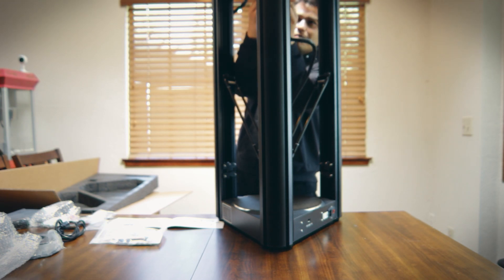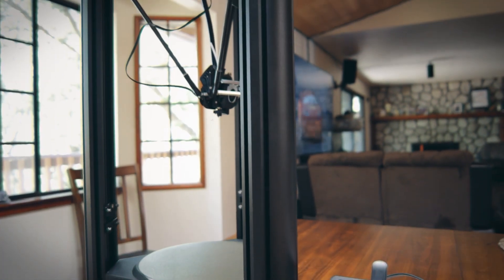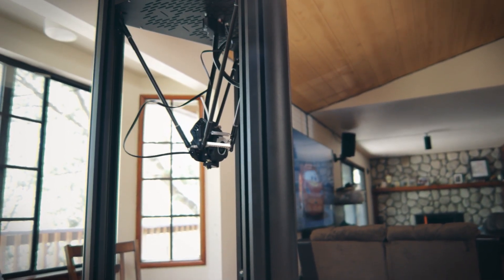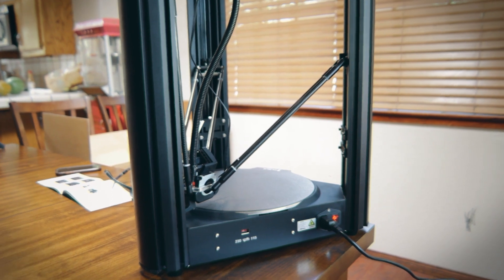One of the reasons why I was interested in testing the machine is for the Delta system that it has, which is those kind of three-point control arms — that would actually make it six arms, there's two on each side. I haven't had or used one of these machines previously, so I was pretty interested in seeing the results and how this machine would work.